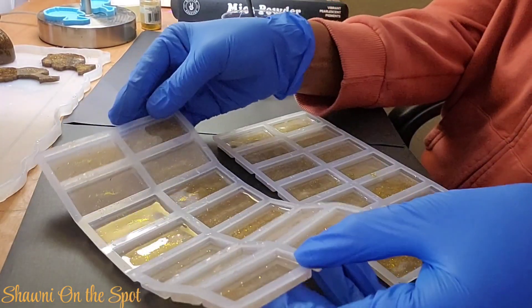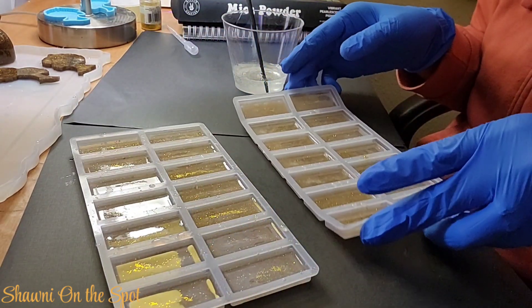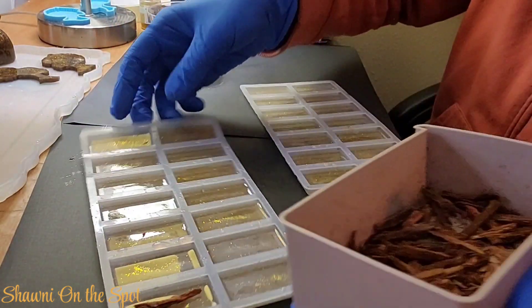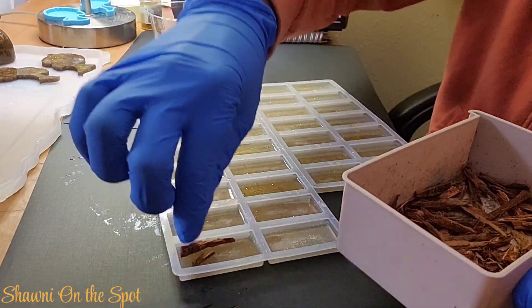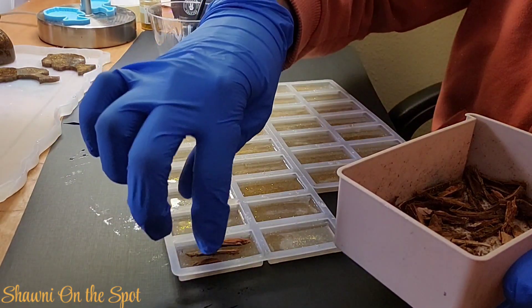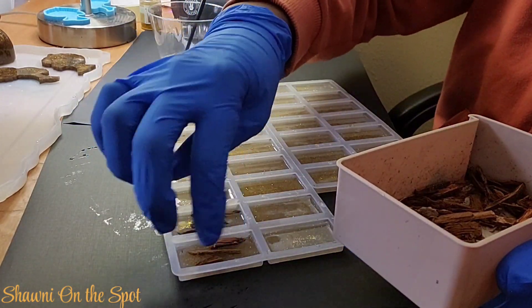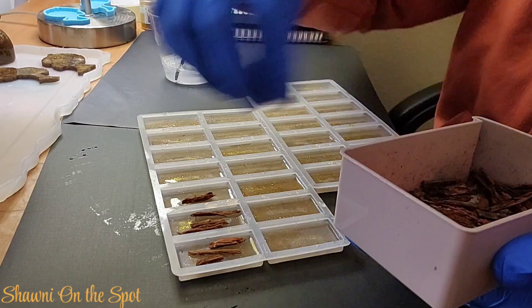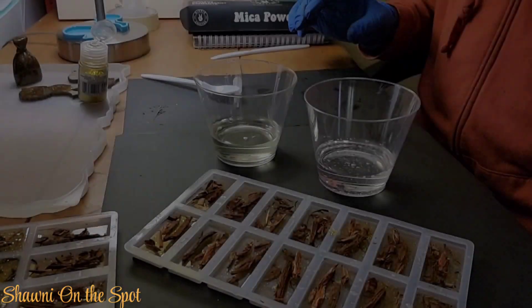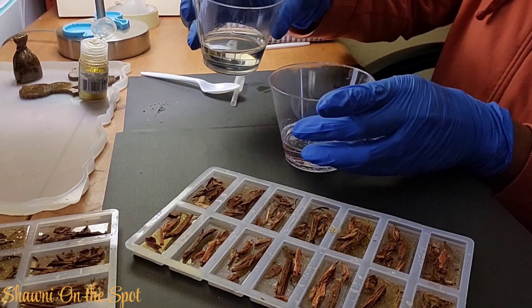I did let the resin cure for a couple of hours, not fully yet, because I did an experiment earlier and I didn't let the resin set for a while before I put my wood chips in and it didn't turn out right. So this is my second attempt. I let the resin cure a little bit, and then I began to place my wood chips into the mold. When I filled up the mold, I didn't fill it all the way to the top. If you're going to try this, try not filling it all the way to the top before you place your wood chips in. Then once I put my wood chips in all of the domino molds, I began to pour my resin again.